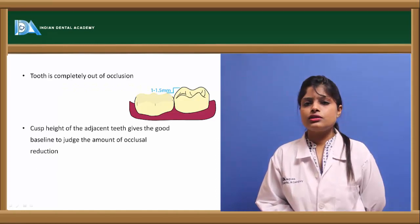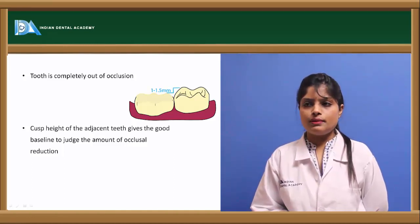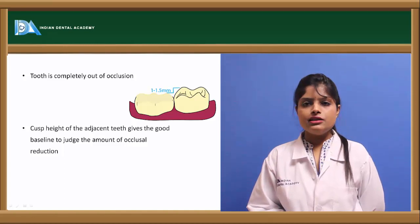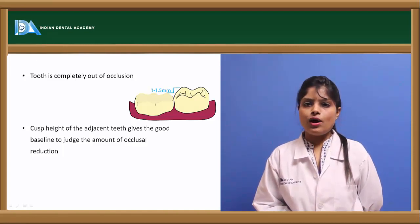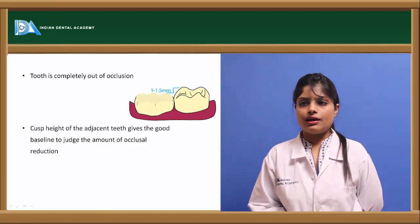The tooth should be out of occlusion, with height reduced by about 1.5 to 2 mm as measured from the adjacent teeth. This can be checked by placement of a wax sheet between the teeth — no marks should be left on the wax sheet.